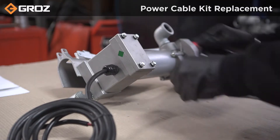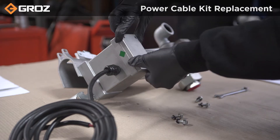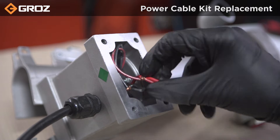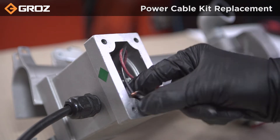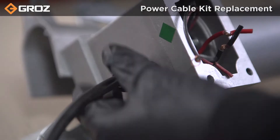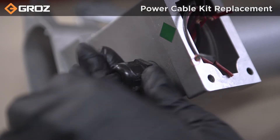Remove the electrical cover by unscrewing 4 bolts with a 10mm spanner. Then disconnect the wire from the two wires of the motor. Finally, unscrew the gland nut and remove the power cable.